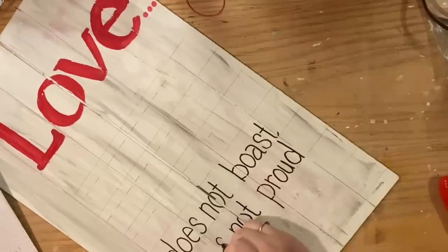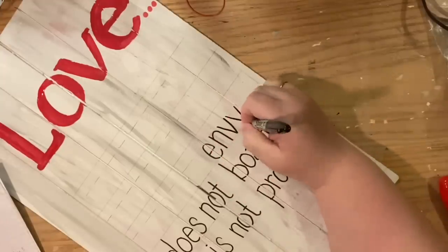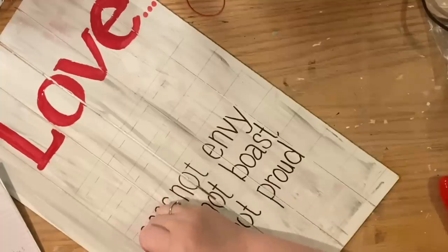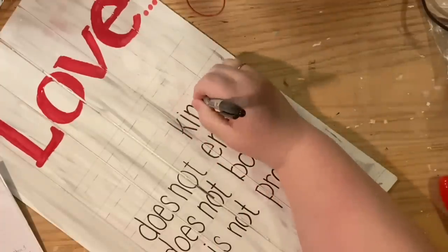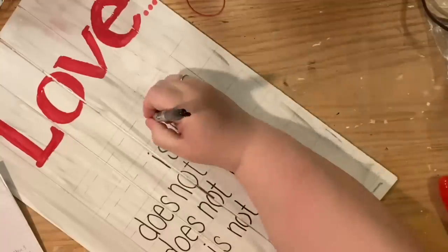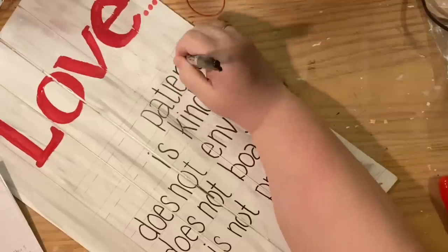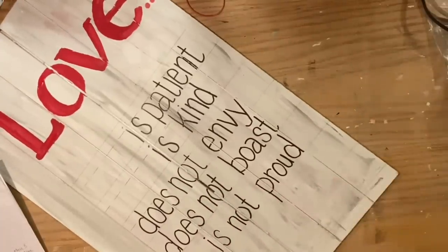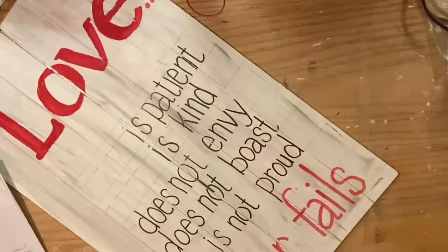There are a couple of different ways to do the alignment — you could do center alignment, finding the midpoint of all your sentences and lining them up down the midpoint of the board. But what I wanted to do was create all the keywords lined up on the right-hand side. I was actually thinking about making them a different color, but I realized I didn't want to emphasize the negative words like 'boast' or 'envy.' The words are all lined up on the left, but the keywords on the right are left-aligned to each other. We wrote: 'love is patient, love is kind, love does not envy, love does not boast.'